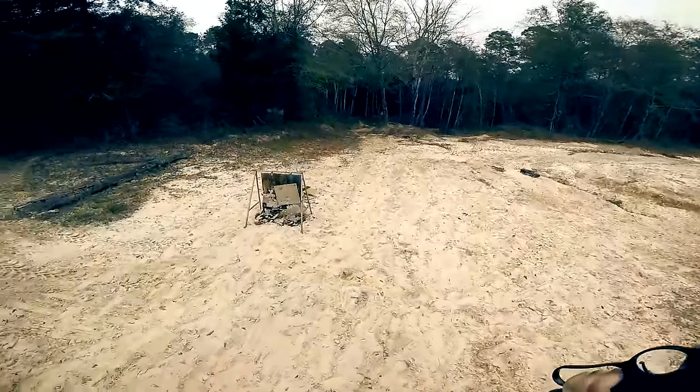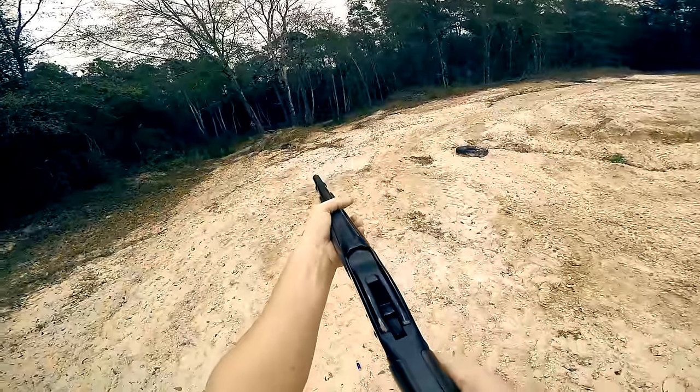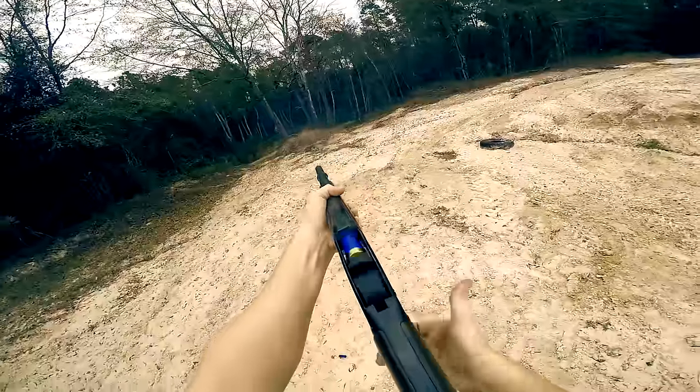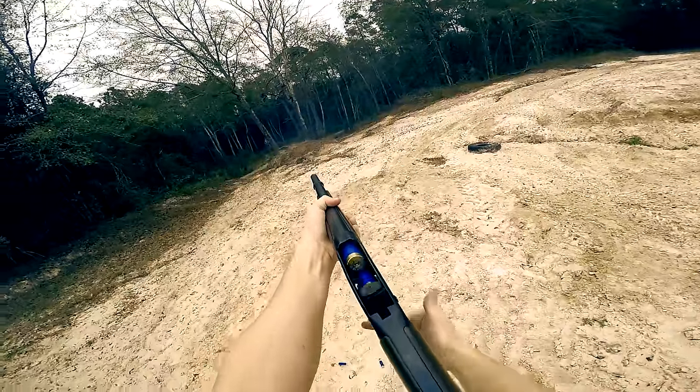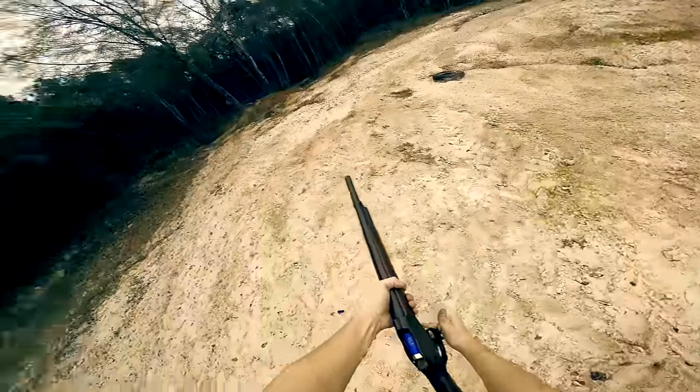My goal is to get proficient with this gun but it hurts so much to shoot it. Now come on — sometimes it does that. There we go.